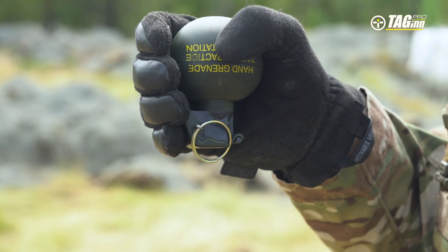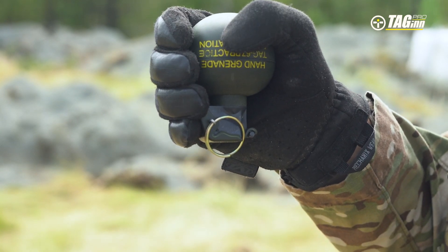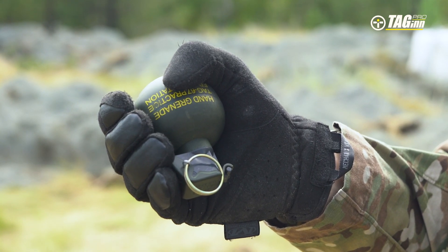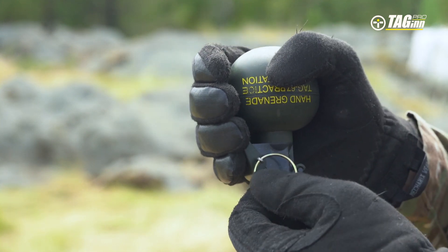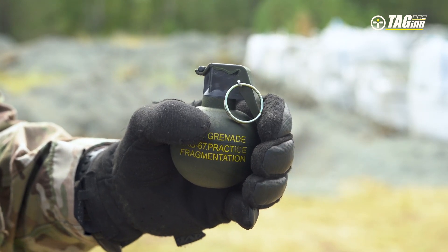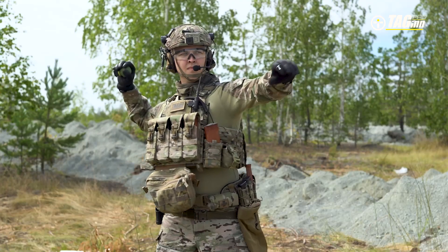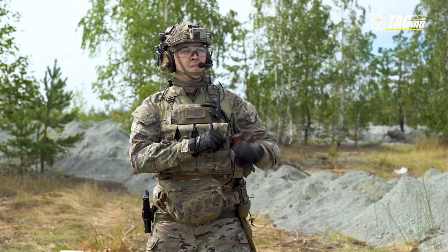Grab the grenade by the body with your strong hand. Press the safety lever with your fingers against the grenade body. The safety lever must be held with your fingertips and not pinched between the grenade and the palm. The grenade pin must face outward. Depending on the location of the safety pin on the fuse, the grenade can be held with the fuse up or down. Pull the ring out of the fuse with a quick motion. Take aim and toss the grenade at the target.